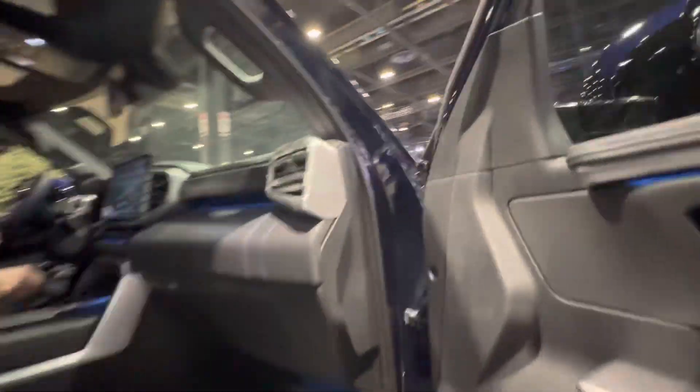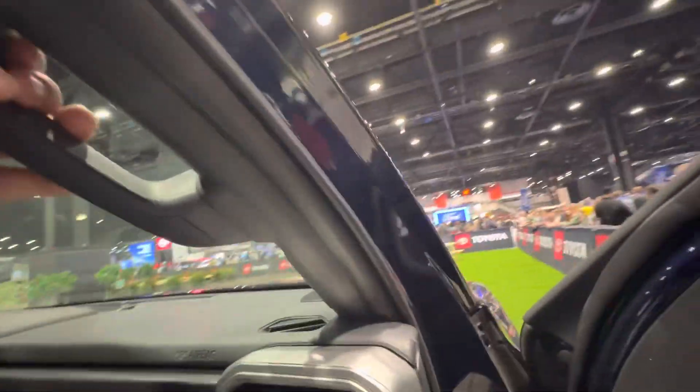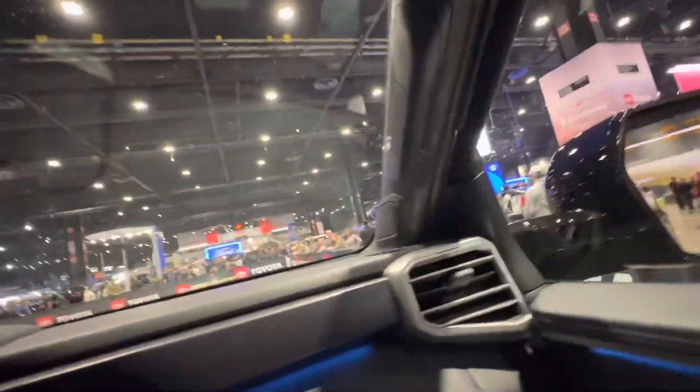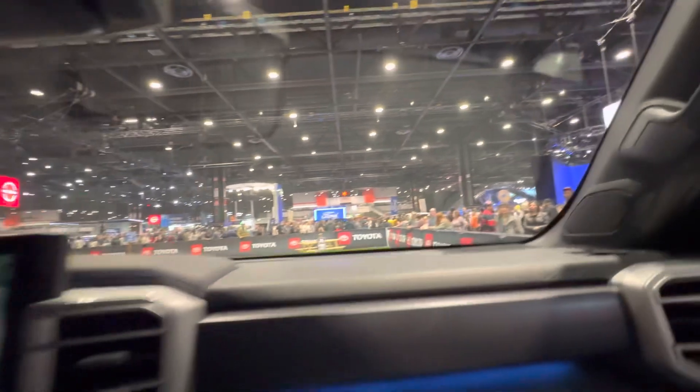Hey guys. Hi. How's it going? Good. Come on in. All right, you ready? Yes. Okay, welcome to the new Sequoia.